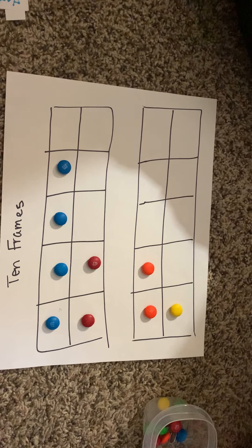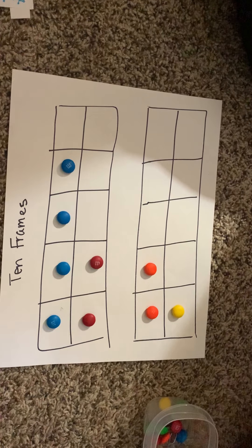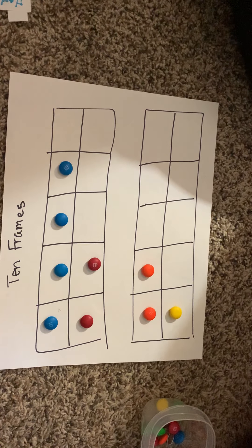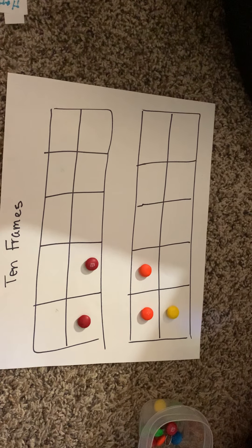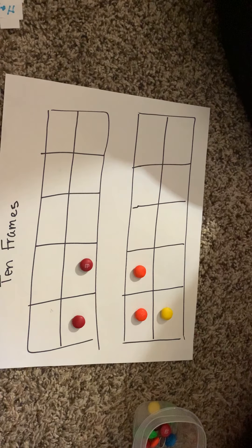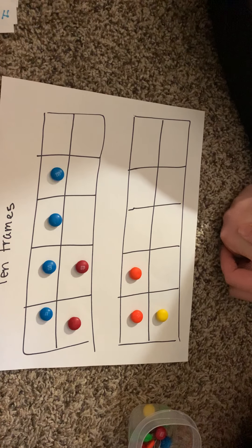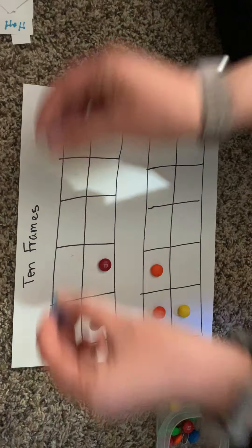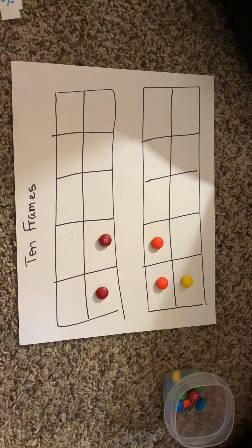Now let's take the same problem. If I ask how many red M&Ms are in this 10 square, I'm asking you to subtract the blue from the red. So I'll just take the blue ones away — if I'm subtracting, I'm taking them away from my 10 square. Count the red ones: 1, 2 red. And there were 4 blue. So 6 minus 4 is equal to 2.